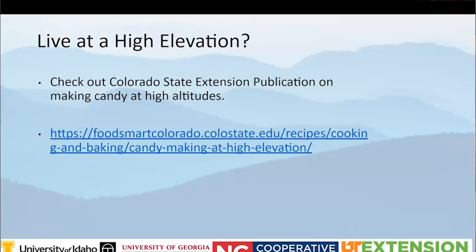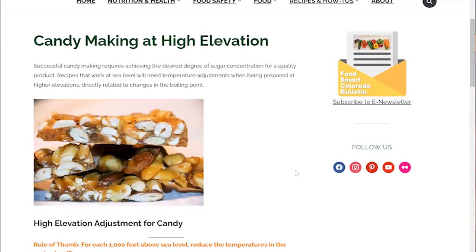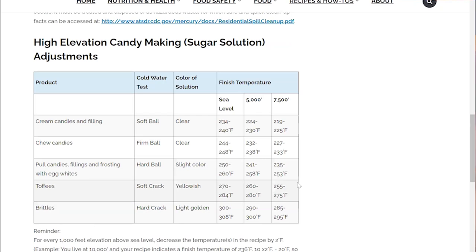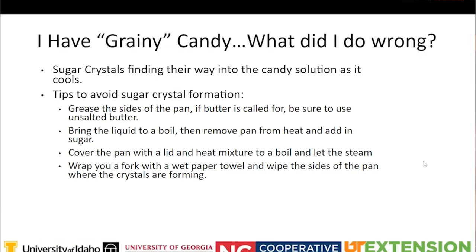For those in Idaho, Montana, Colorado, New Mexico, and other higher elevation areas, there are specific recommendations for making candy at altitude. Colorado State Extension has a really good publication on how to make candy at higher elevations, and that website will be shared in the follow-up email.